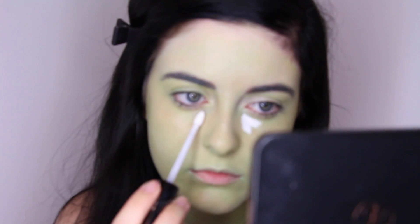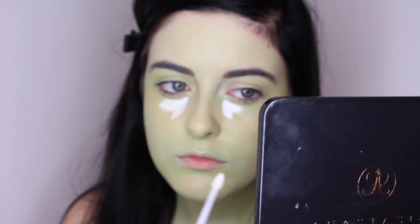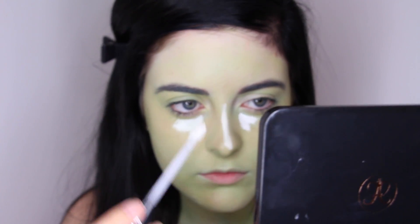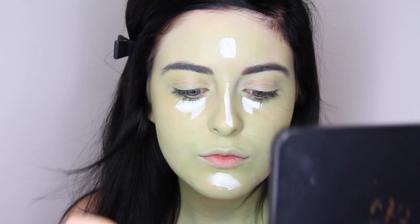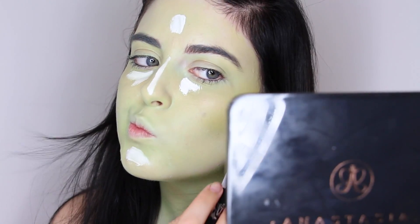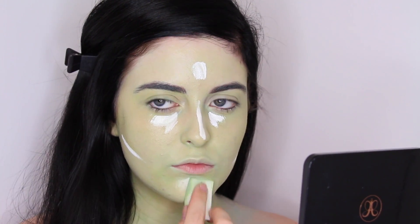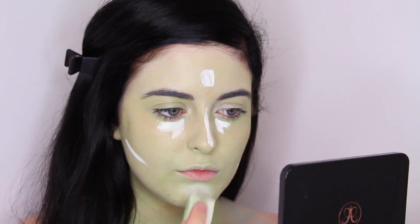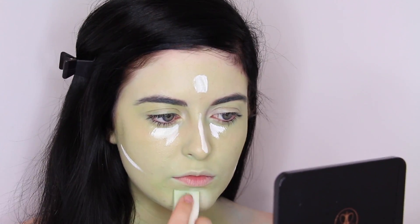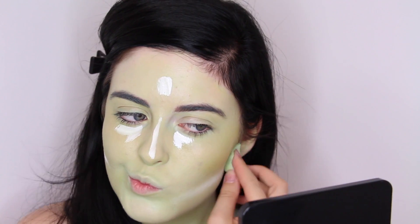To highlight my face, I'm using the Kat Von D white concealer under my eyes, nose, chin, and forehead. I also use some of the white concealer under my cheekbones to do a little bit of reverse contouring.